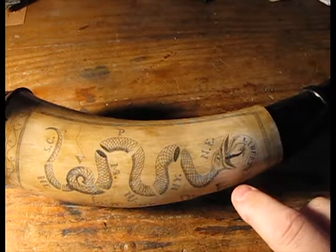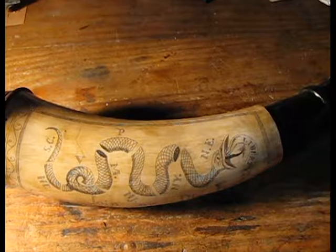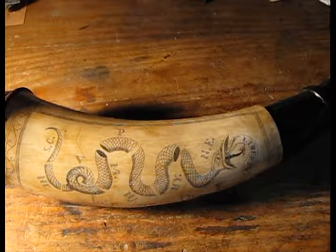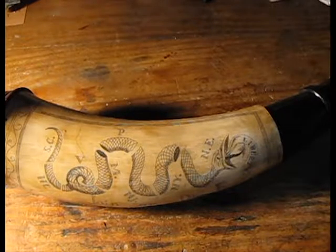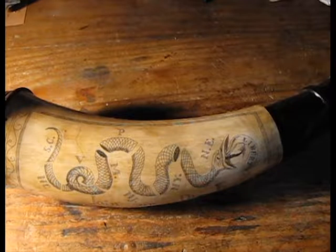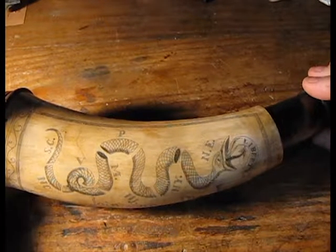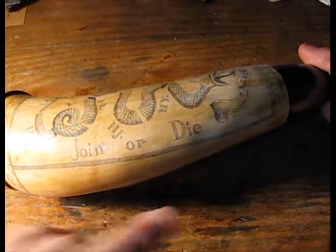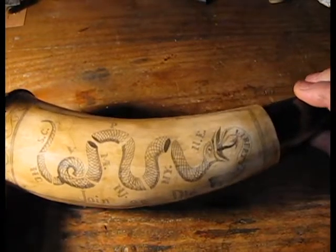Out of its mouth is a banner that says 'Liberty.' The Liberty did not appear in the 1754 publication of this political cartoon, but this is meant to be a Revolutionary War-style powder horn, so Liberty seems appropriate.